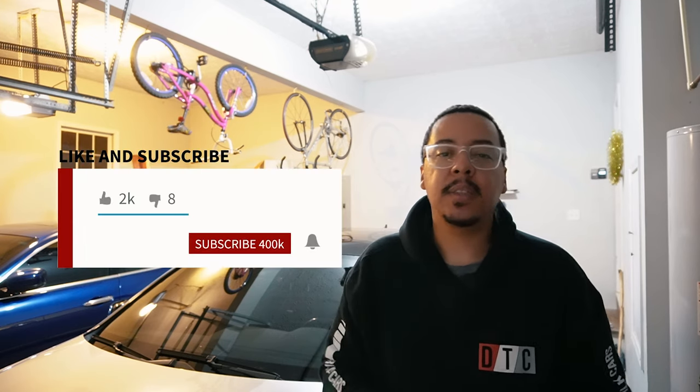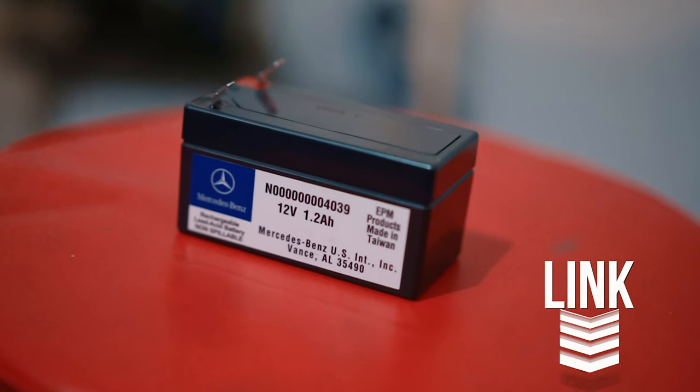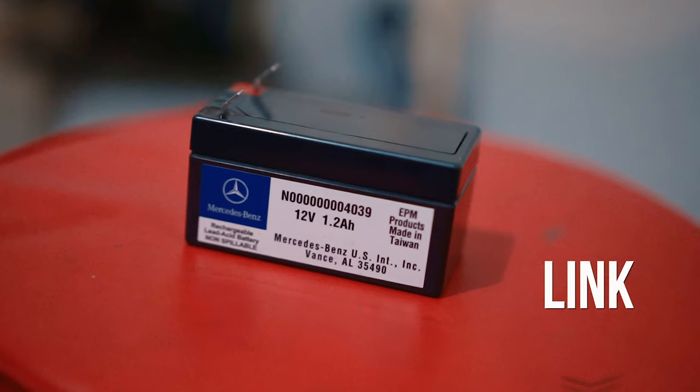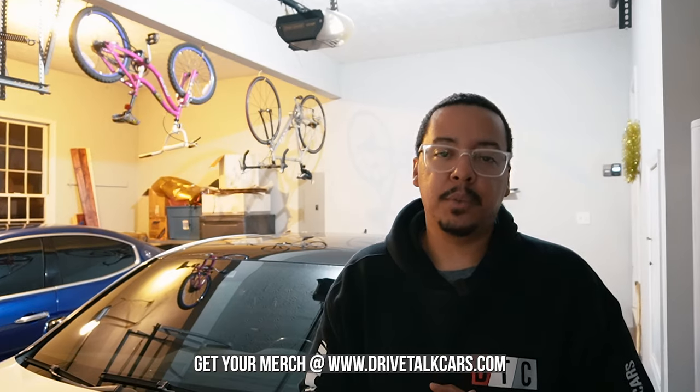There you have it — we successfully replaced the auxiliary battery. We're going to check it out and see how it goes over the next few days. If you liked this video please give me a thumbs up, click that subscribe button, and hit that bell. I'll have a link to the battery with the part number in the description below. If you want more videos like this, check those out — and remember, do it until you can't. Until next time!